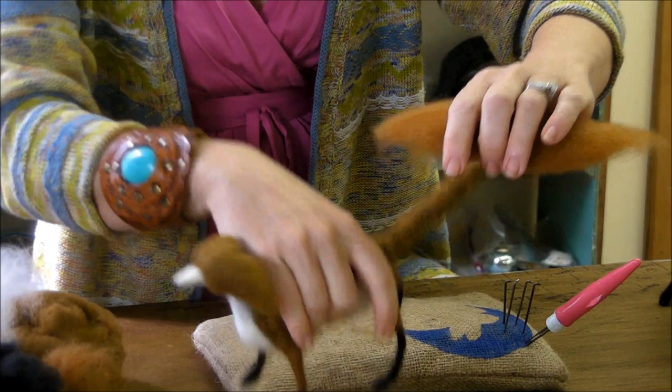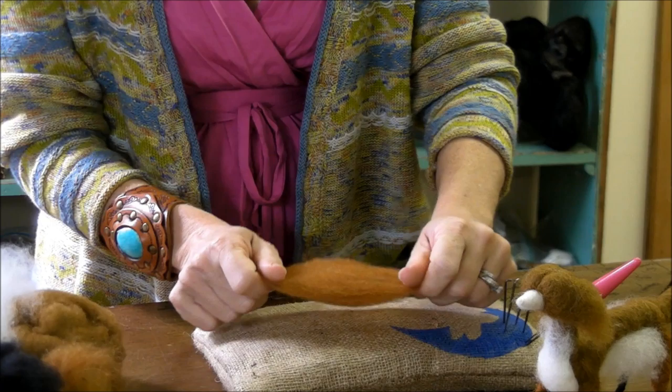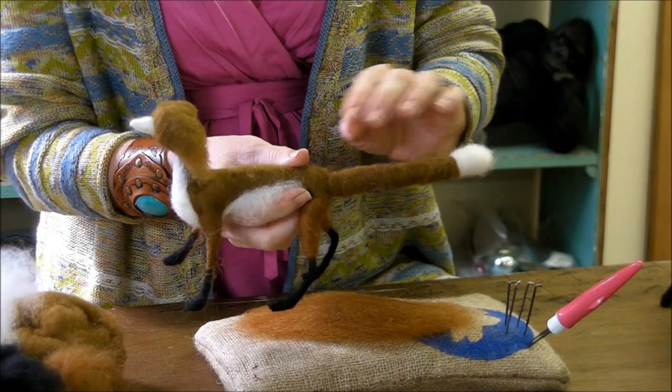We're going to hold it and gently wrap it down the tail, leaving it nice and poofy and loose. But I want to get some color variation on it before I do that. If you do the color variation on your surface before you put it on to your animal — no matter what you're making — you can be a little looser and more playful with it, and it'll end up looking more natural than if you try to stab it after you've got it built.